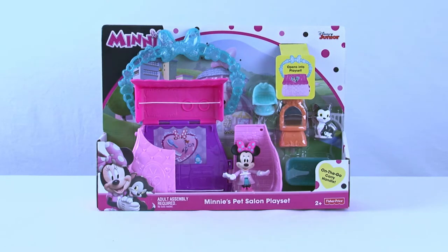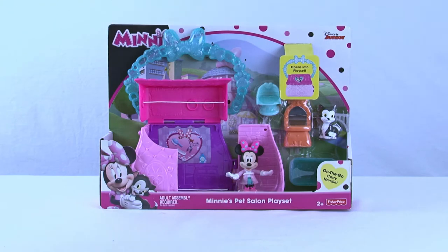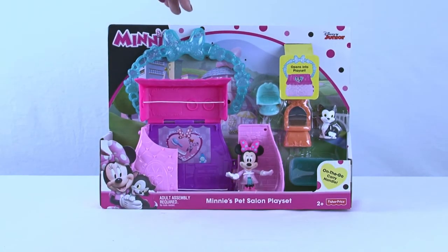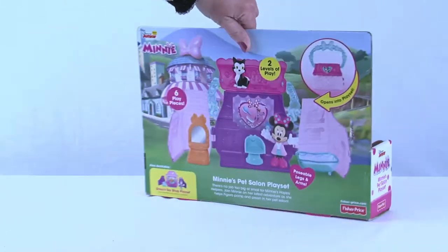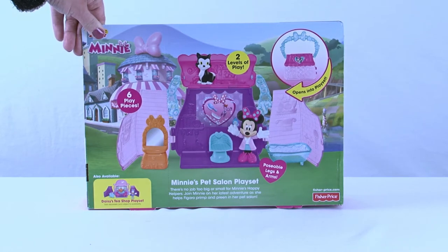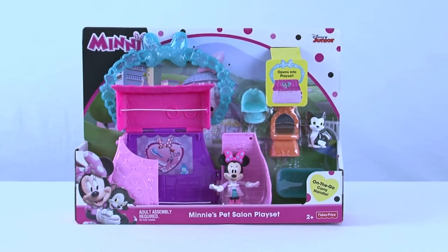Welcome back everyone to Cool Toy Openings! Today we are going to enter the world of Disney, one of my favorite places to be. We are going to get into Minnie's Pet Salon play set — this is where you bring all of your pets for a day of pampering. It has two levels and it's gonna be the perfect place for Minnie to doll up all of Disney's pets!